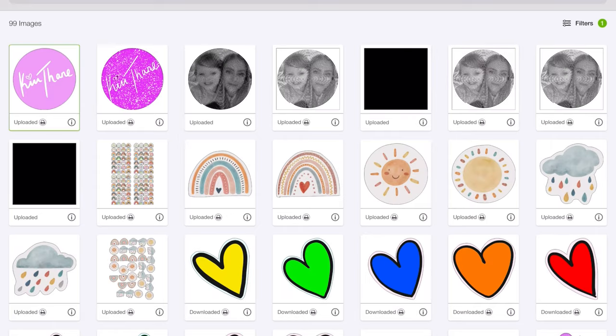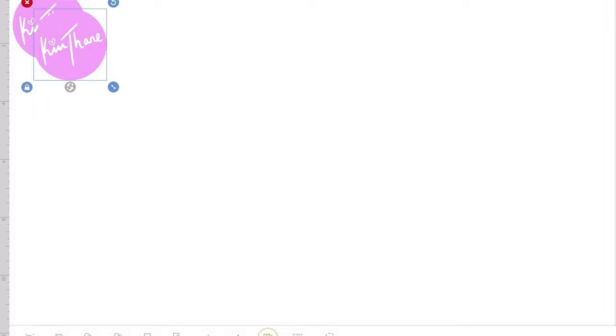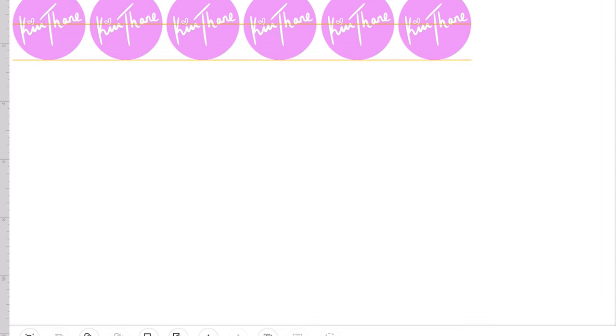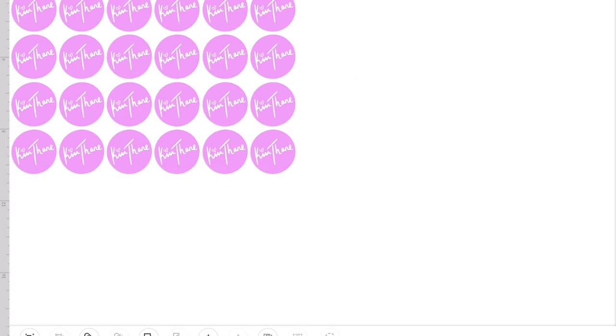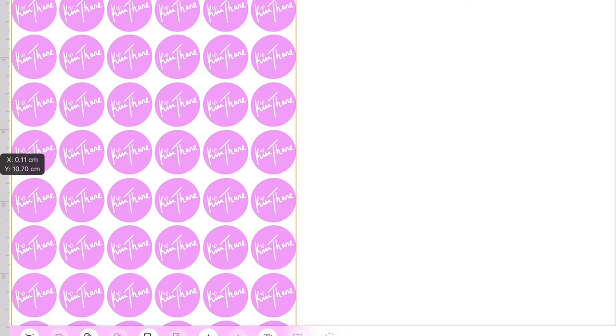Now it should be — yeah, there we go. Click on that one, upload it. Now we're in design space. Let's make it a bit smaller because obviously we don't want it too big. Drag it over to the corner, zoom in, and now we're going to make sure it's up in the far corner so we've got plenty of space to put everything else. Now I'm going to duplicate it and line it all up, then duplicate it again and again. Once I've got enough, I'll duplicate the whole lot and drag them down below — that should be enough to cover an A4 sheet.